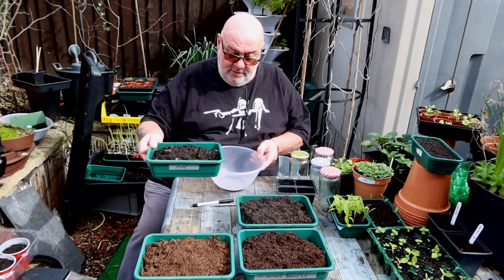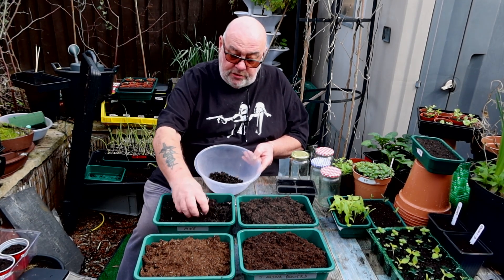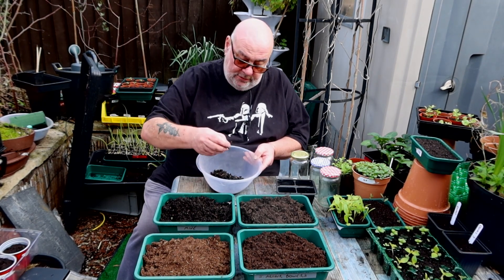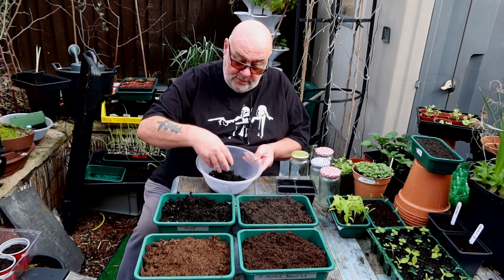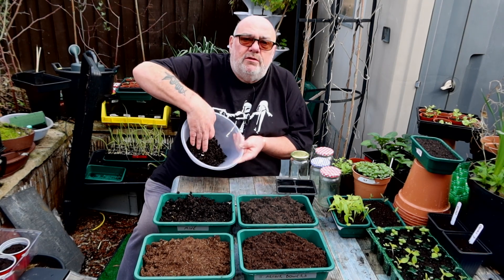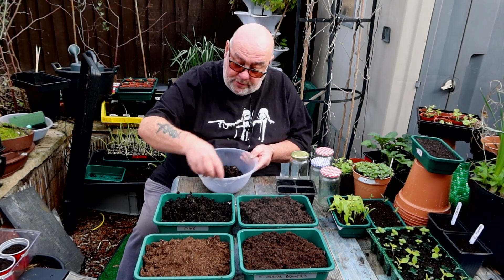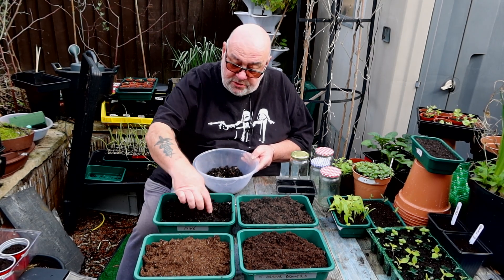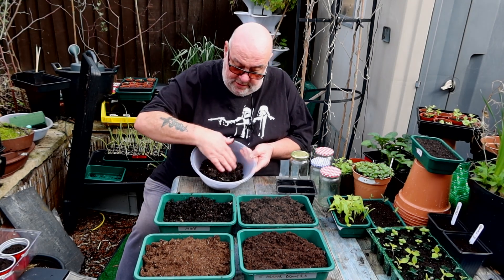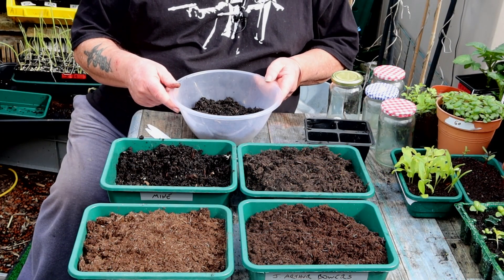First, my own compost. Nice and friable. It's still got a few sticks but they break - soft. The little white bits you can see are shredded paper or shredded card. What isn't broken down is breaking down, I'd say. I'm quite happy with that - right in my book, that's pretty good stuff.